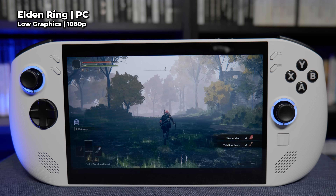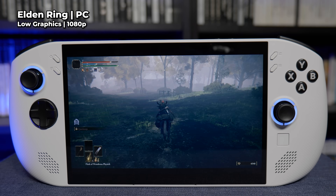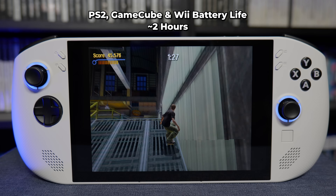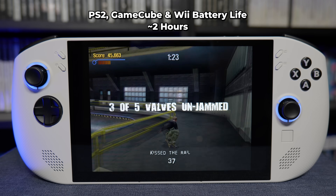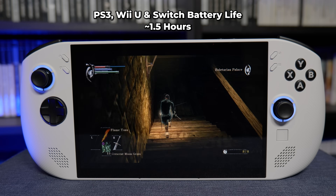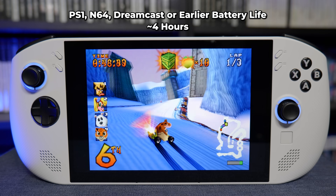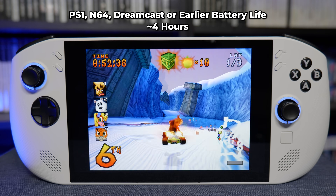A lot of people have been complaining about the battery life, and while it isn't amazing — dying very quickly if you're playing something like Elden Ring — on the emulation side it's actually quite decent. With PS2 and GameCube you'll get around 2 hours on performance mode; with Switch, PS3 and Wii U that drops to around an hour and a half; and with anything before the Dreamcast on power saving mode you'll get around 4 hours from a full charge.